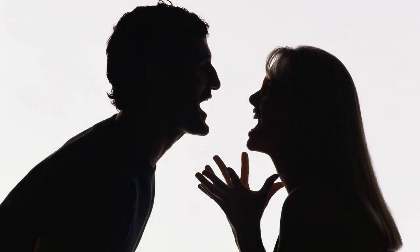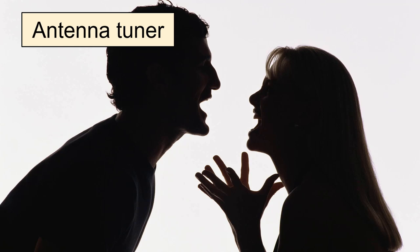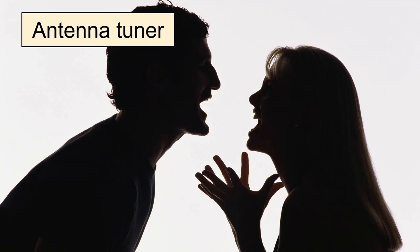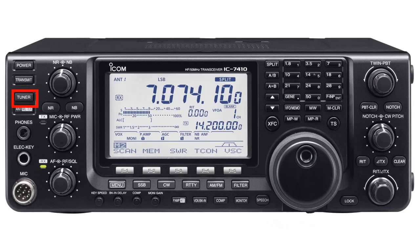There is some debate on the name of this piece of equipment. It is being called antenna tuner, coupler, matchbox, matching network, and other names. I'll use the word tuner because it is the one universally used on our equipment.